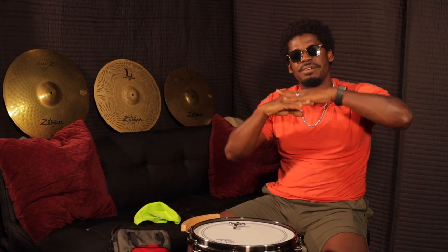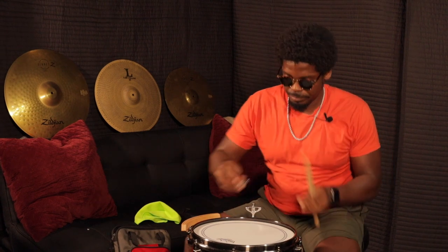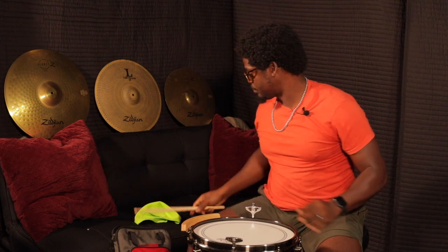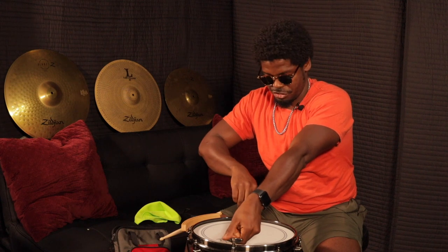Now that we've got the tension rods sitting flush against the rim of the drum, I'm going to grab my drumstick and my other drum key. I'm going to start on the tension rod closest to me and then put my other drum key opposite to that. What I'm going to do is a half turn on each, and I'm going to do that all the way around the drum, then test it out.